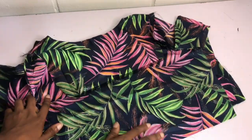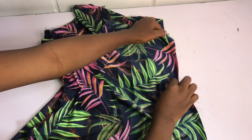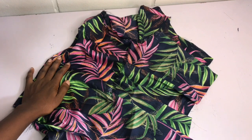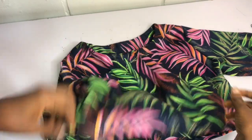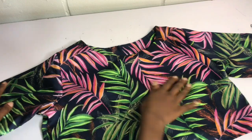With the sleeves sewn in place, I turn the fabric to the wrong side and use my 1-inch stitching allowance to join the sides. After joining the sides, I hem the base of the top. That's all for this tutorial — I hope it was helpful! Don't forget to like this video, leave your questions in the comments, and I'll see you in the next one.